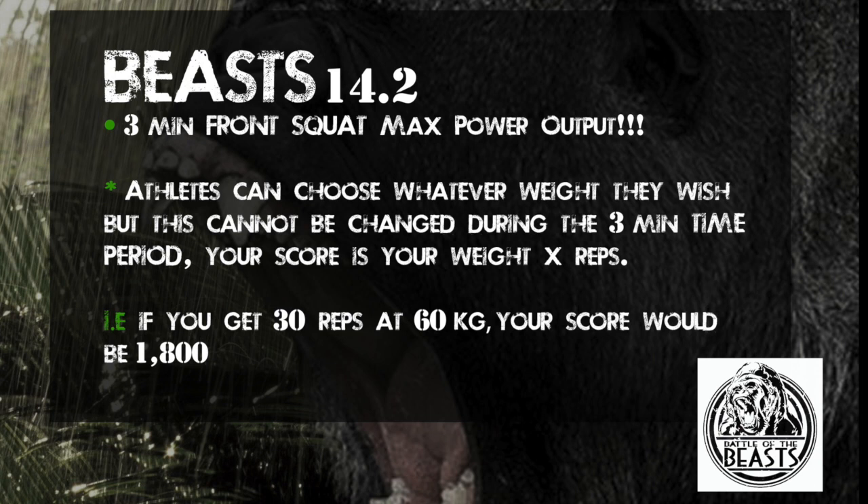Battle of the Beasts 14.2. This will see athletes complete a 3 minute max power output of front squats.